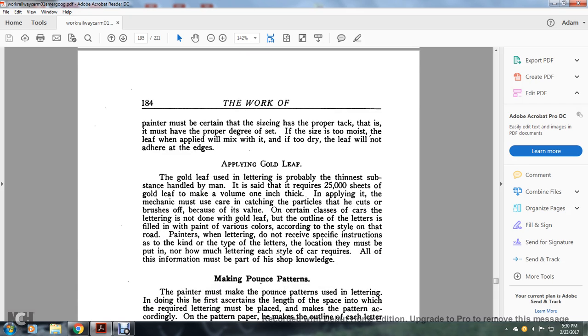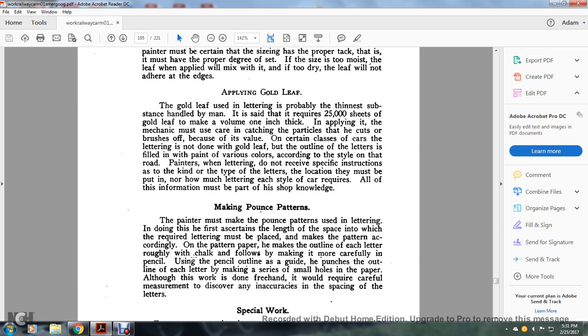Applying gold leaf: gold leaf used in lettering is probably the thinnest substance handled by man — it is said to require 2,500,000 sheets of gold leaf to make a volume one inch thick. In applying it, the mechanic must use care in catching the particles that he cuts and brushes off, because of their value. On certain classes of car the lettering is done with gold leaf, but the outlines of the letters are filled with paint in various colors according to the style of the road. The manner of lettering does not receive specific instruction regarding the kind or type of letters, the location where they must be placed, or how much lettering each style of car requires — all of this information must be part of the shop knowledge.